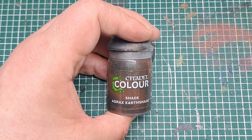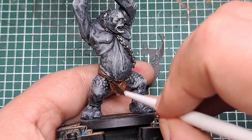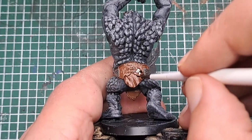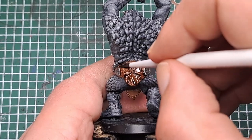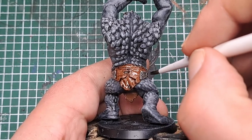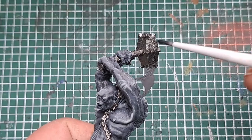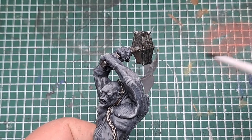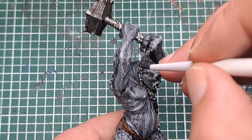So now I'm coming in with some Agrax Earthshade. For this I'm just going to shade what we painted with Mournfang Brown — so it's just this cloth hanging down from his waist. And then with some Nuln Oil we're going to shade all of the metal areas: the hammer, the collar, the chain going down the chest, and the little bits on his loincloth as well. Catch all of these with some Nuln Oil.